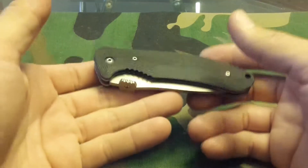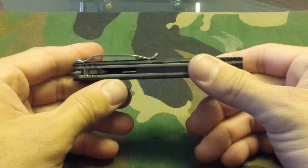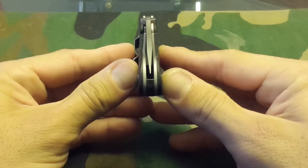G10 handle, very good hefty weight so you always know it's on you. Very nice clip. For an overseas knife, I'll take that centering — that's good enough for me.